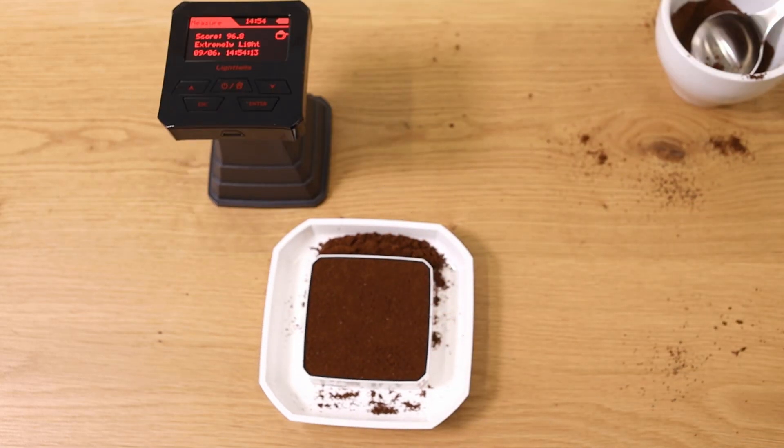This is just for you to understand: the machine is super simple to use. But what's really crucial, and where you have to be very careful, is the preparation of your samples. If you want more information — like the price of the device — or if you want to order one, click here to go to our website where you'll find everything about the Lighttells CM100 Plus. If you have any additional questions, always come back to me — I'm Ingo from Roast Rebels and I look forward to hearing from you.